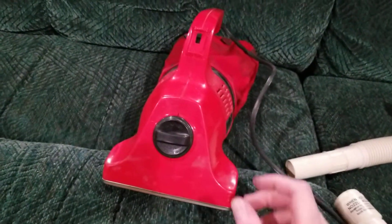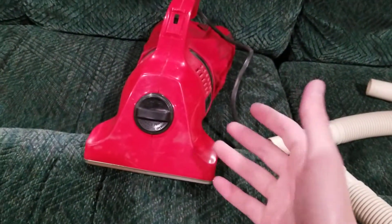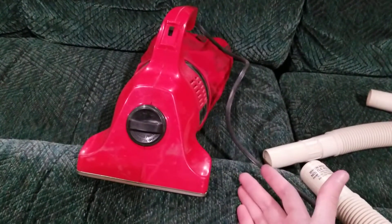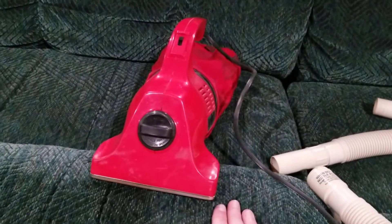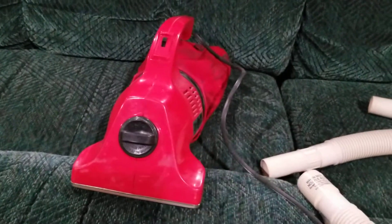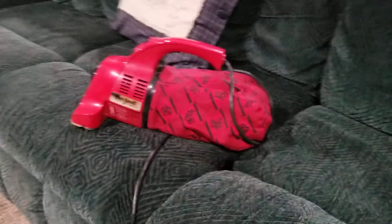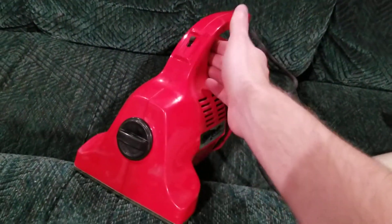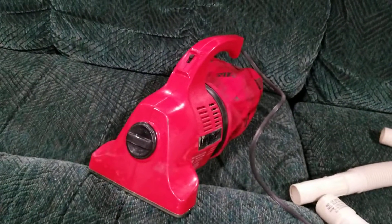Other than just using the HandVac itself, I'm not really a fan of using the hose on this. Airflow-wise it's decent — it works — but suction-wise it's horrible. I personally would not want to use attachments with this. If it was just me, I'd just go buy a regular HandVac, a regular Dirt Devil 103 or 120, over buying the Plus. Because I personally wouldn't want to use the hose, and I'm not really a fan of having two speed selectors, since I'd rarely or almost never use the low speed.